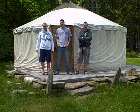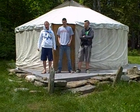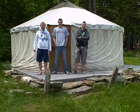This is our completed yurt and the yurt building crew, which is Glory, Daniel, and John. Thank you, guys. Have fun.